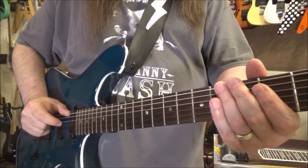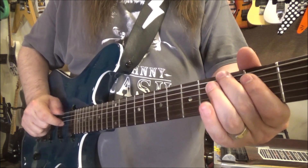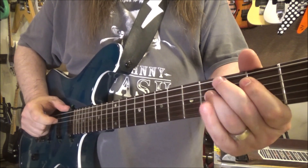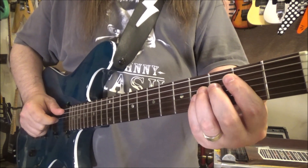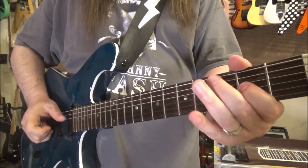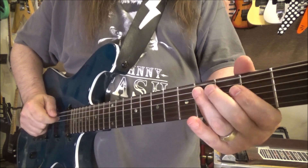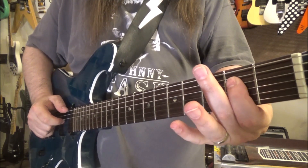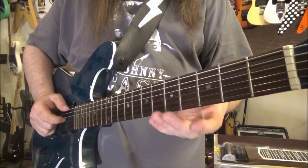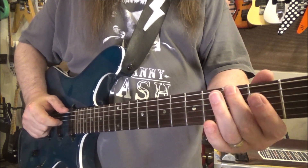Thump on the low E, and then we're back into the E thing. Then we go to the B — whatever you want to play. So it's just that one lick over and over again, but with those pickup notes.